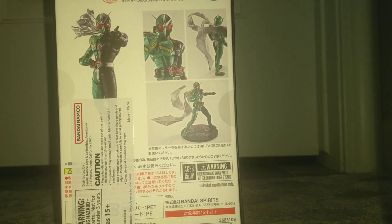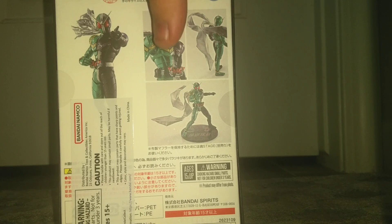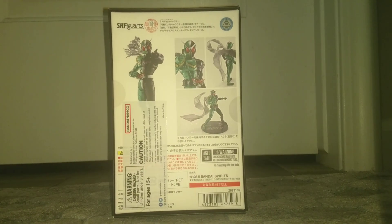However, at the bottom it has S.H. Figuarts in purple, and on the side it has that same text in purple. If we move on to the back, we'll see that this is the American release, so it's got that American sticker, but also shows some nice images of the figure. Fairly simply done, but overall very nice looking.